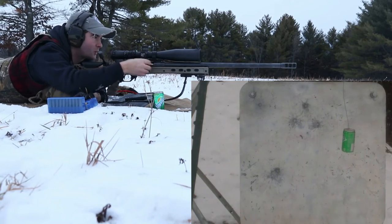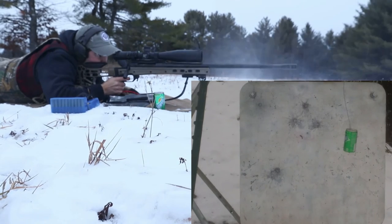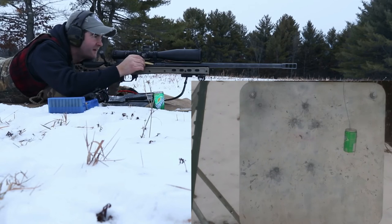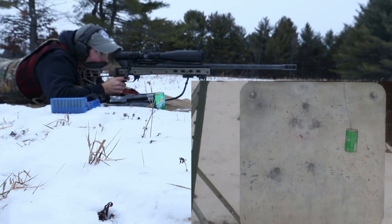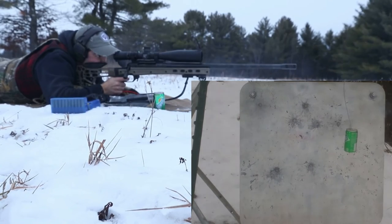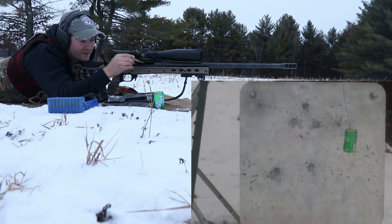Should have held just a touch more wind on that one. Straight below it — straight below it. That was just a little too much wind. Or too little — I gave it too much wind.